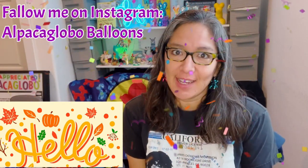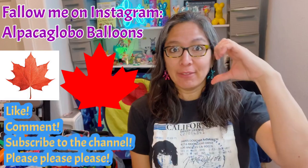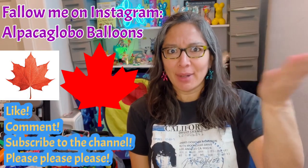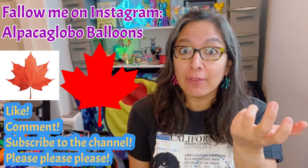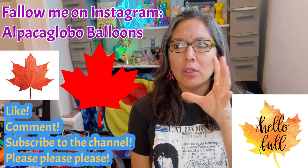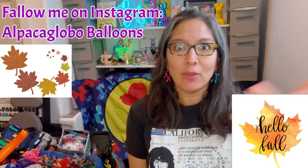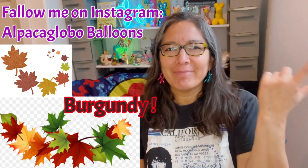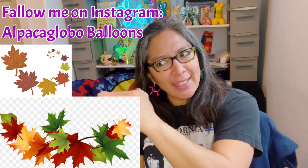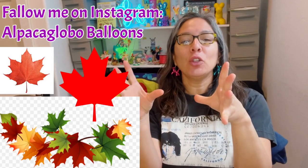Hey everybody, today this design is going to be a very cool way to make a maple leaf — like the Canadian leaf representing the flag. That's the main idea, but it's also fall, so it can be a fall leaf. You can make it red, yellow, orange, and play with a lot of different colors in that range.